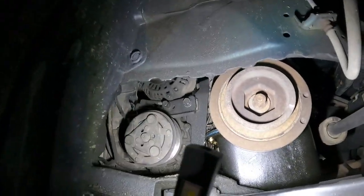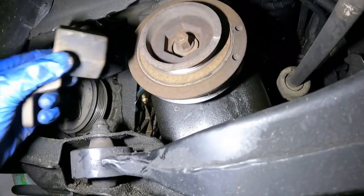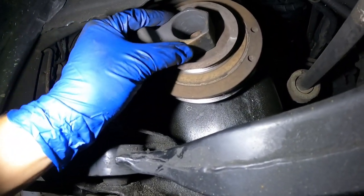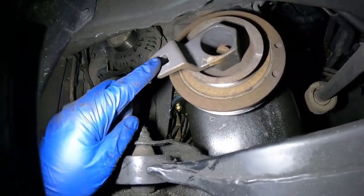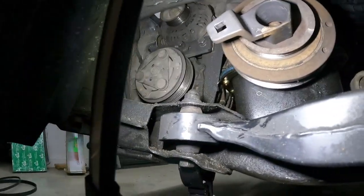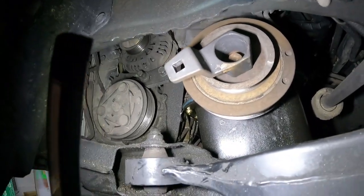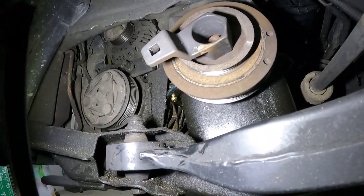All right, at this point we've got all of our drive belts off. Now we need to remove the center crank bolt. This is the tool I was talking about — you insert it there and put a breaker bar, run it up against the frame or against the ground to keep the pulley from rotating while you break that center bolt loose. They are pretty tight — around 180 foot-pounds or so.